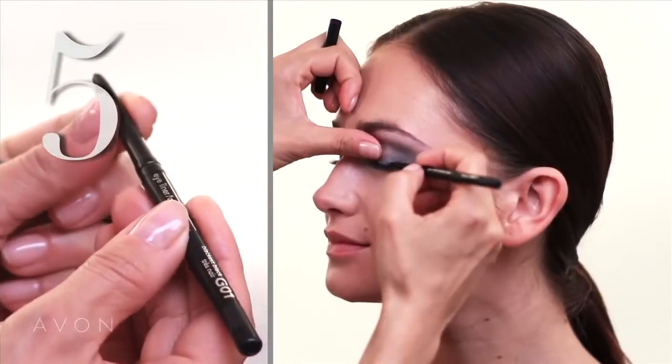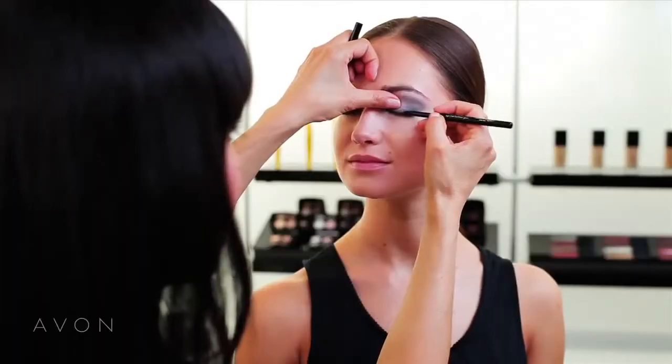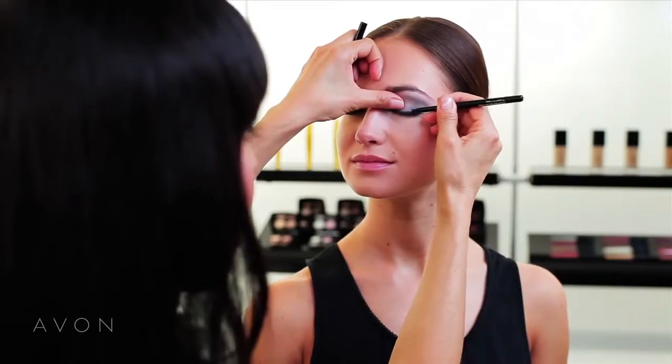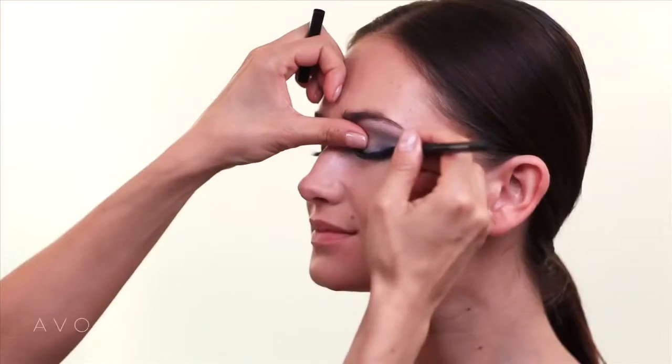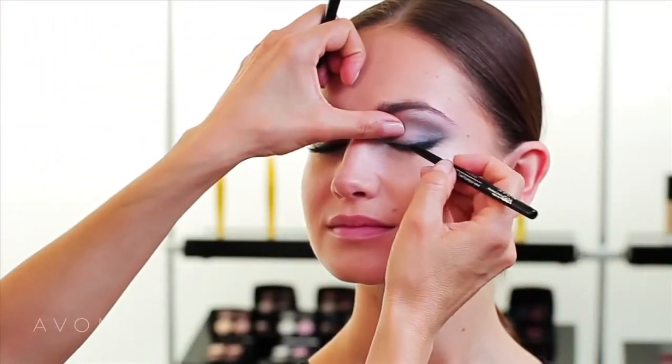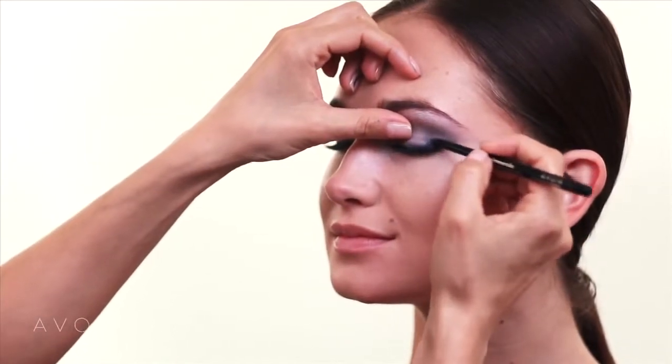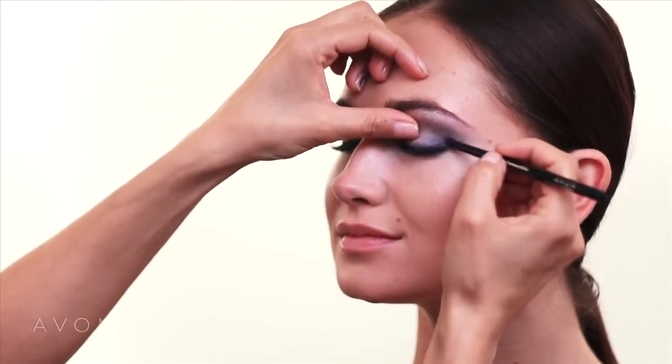Now that we've finished the shadow, I'm going to use Avon Glimmer Stix eyeliner. I'm going to start right where I want most of the emphasis — right on the outer corner — wing it and pull it up in the same direction as your shadow. Then come across the lash line towards the inner corner. With this pencil you can actually build the color beyond just the line by dragging the pencil up into the shadow.